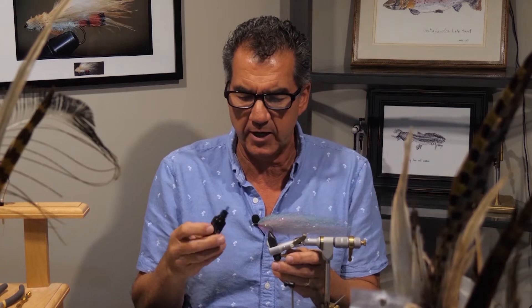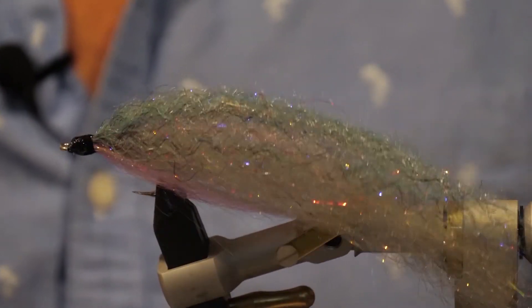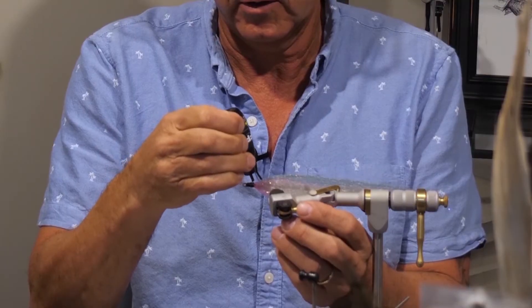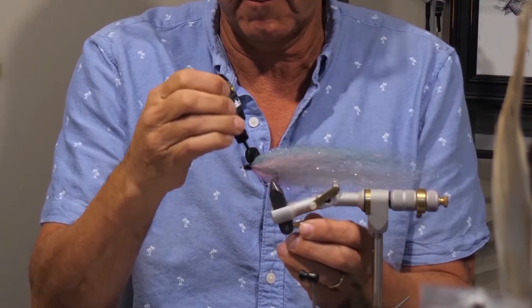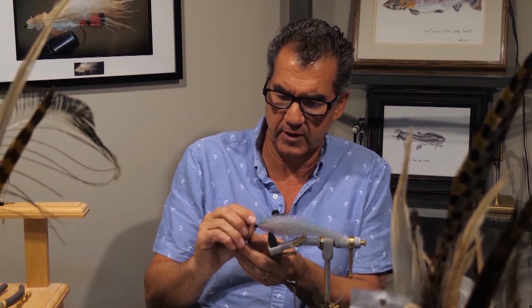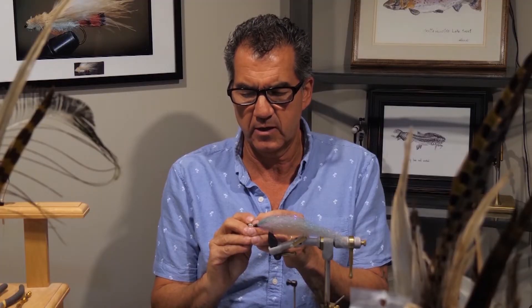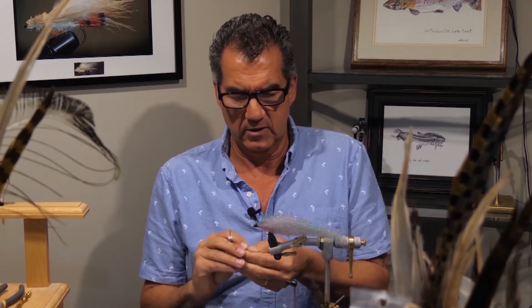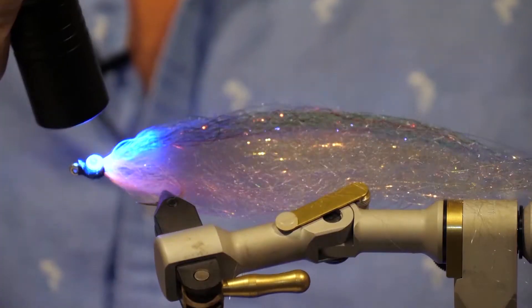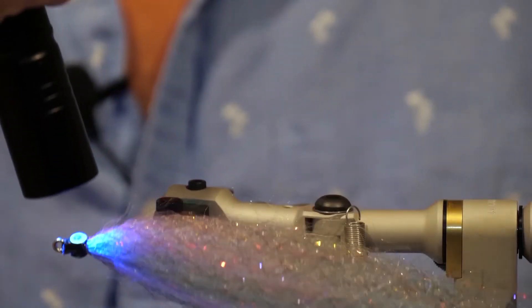Now the body is nice and full, looks like a nice minnow, and we've got quite a big head built. I'm going to take some of my Gulf resin — just a clear resin to start — and put on a thick coat. Make sure you wrap it all around that thread. While it's still wet, don't solidify it yet. Put one eye on one side and use a bodkin to position it if needed. Press it in nicely, then turn it around and put an eye on the other side. Once you have the eyes on, give it a hit with the UV lamp to seal that up.